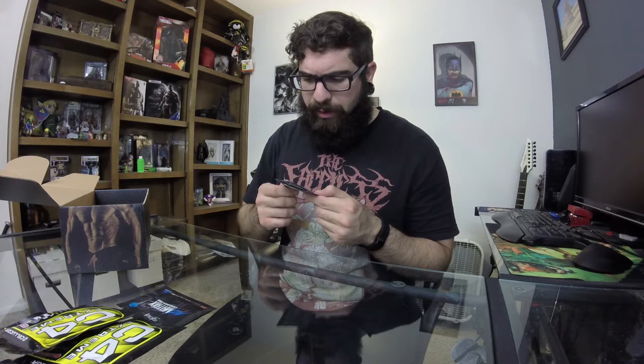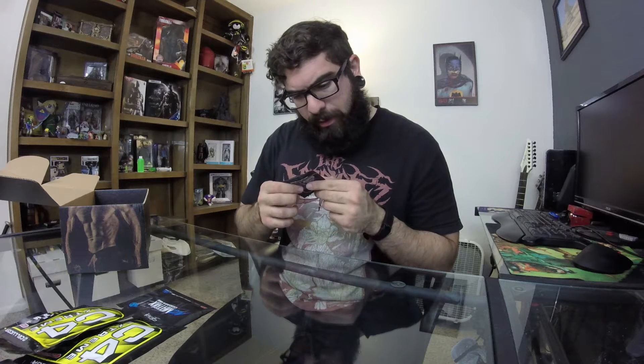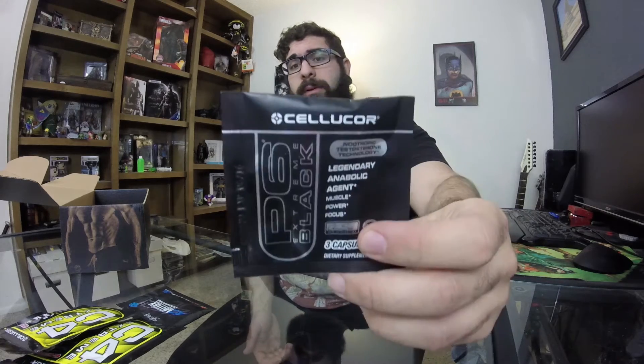Next in the box — Cellucor P6 Extreme Black. Testosterone technology, legendary anabolic muscle power and focus. Take one serving 30 minutes before training begins, and on off days take one serving as well. Looks like some sort of muscle testosterone booster. I've never used anything like this — I've gotten a few in the past but just don't use them because with only one serving I'm not sure if you'd actually see results, but you might be able to feel how it makes you feel.